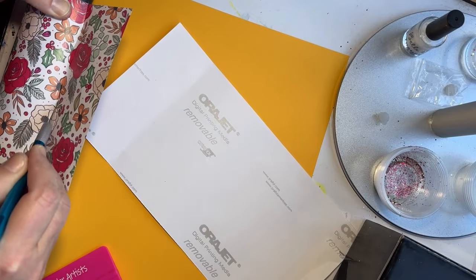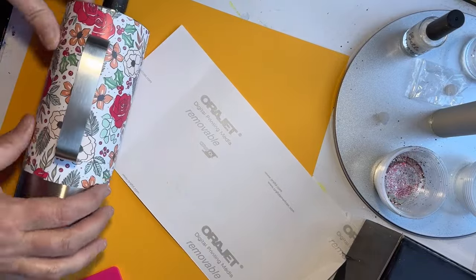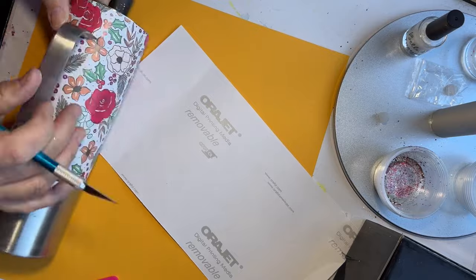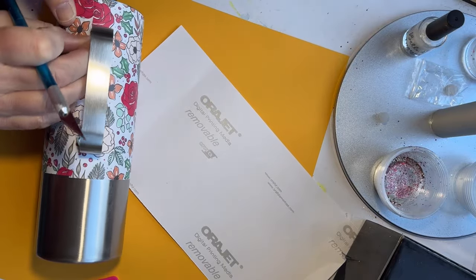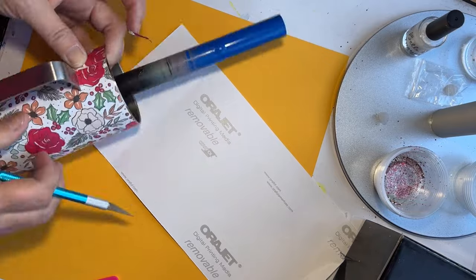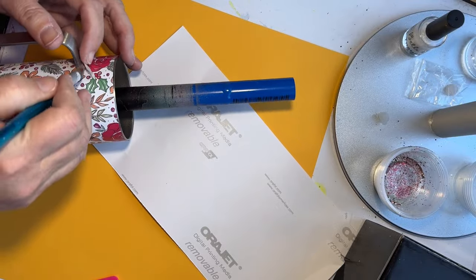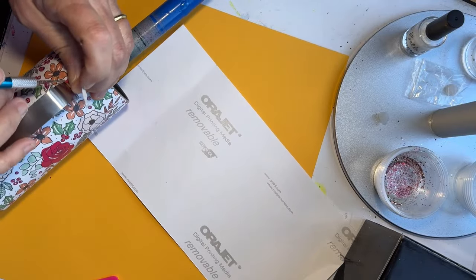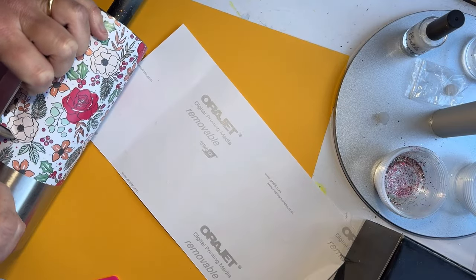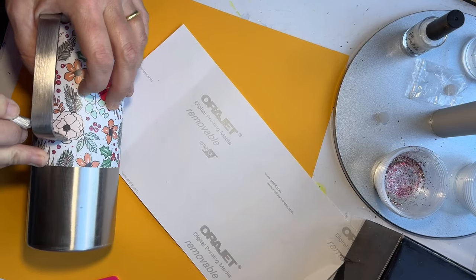Here I am just trimming out the excess vinyl that I did not need and putting that to the side. Then I'm going to take an X-Acto knife and trim out where the vinyl was coming up onto the handle so that it's going to look all seamless, because I am going to be making the handle a pretty important piece of the tumbler. So I want to make sure that I get full glitter coverage over the entire thing.